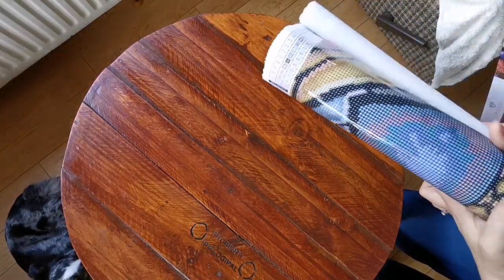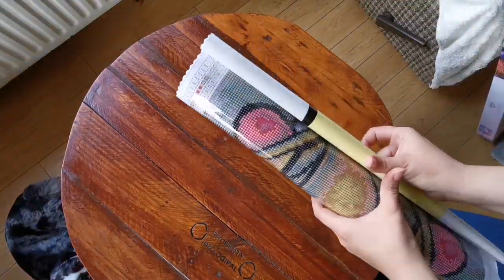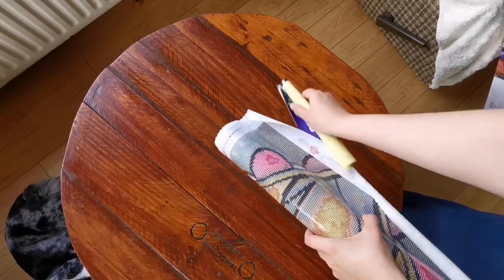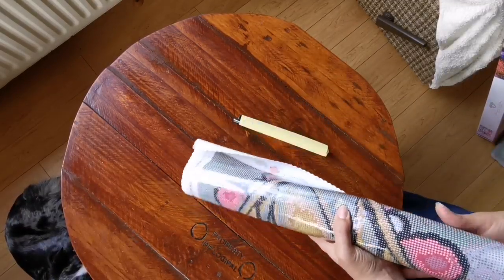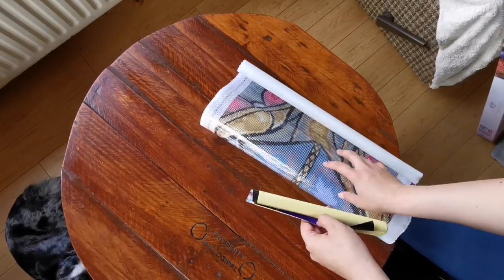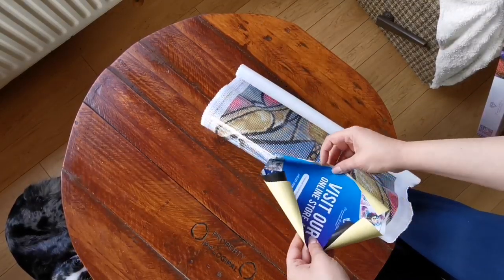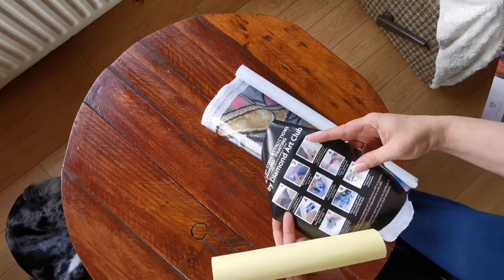The end is really rolled tight. I got a sticker — yes! These are the nine steps to diamond painting.